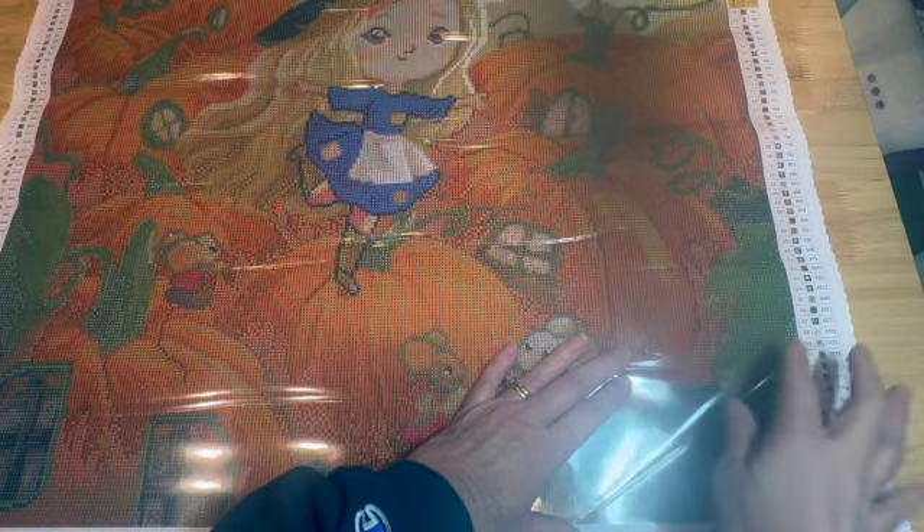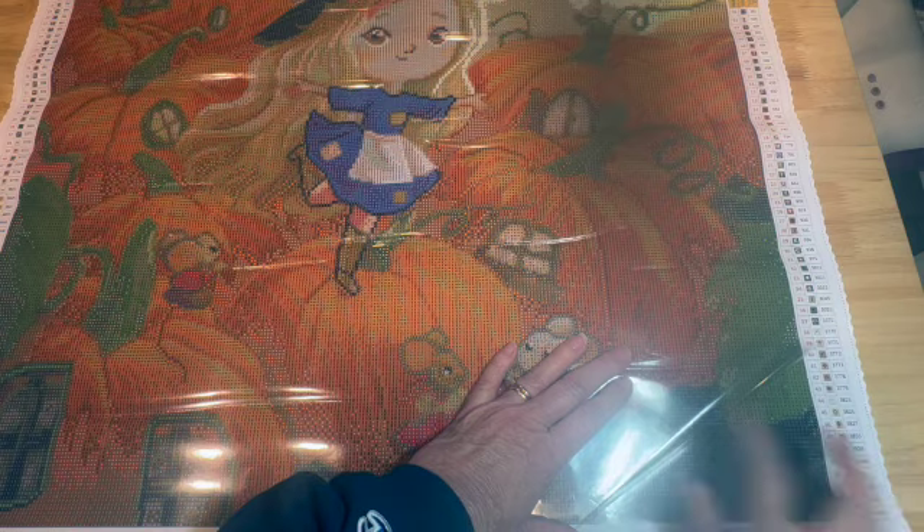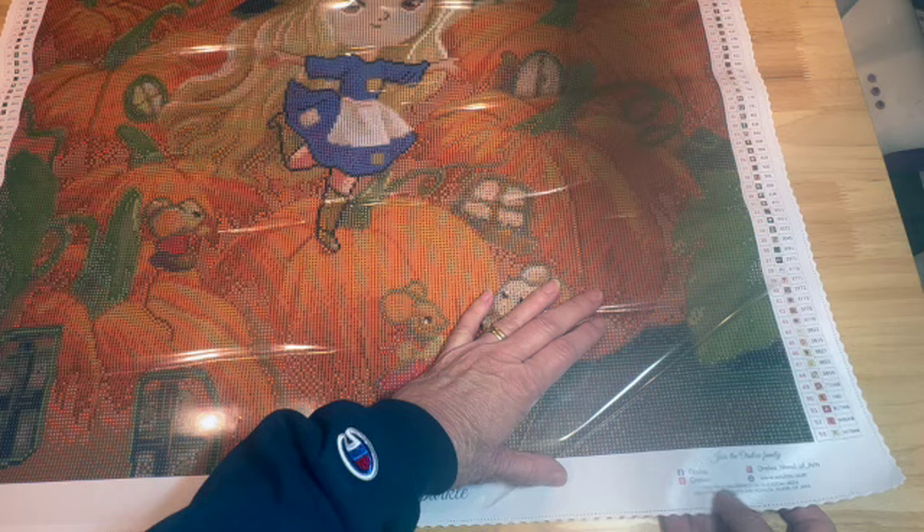Oraloa does have a really nice thick cover — not too thick, but just thick enough that I don't worry if I use my washi to section this off and use my pin to cut it. At the bottom it has Oraloa's social media information: Facebook, Pinterest, and Instagram.